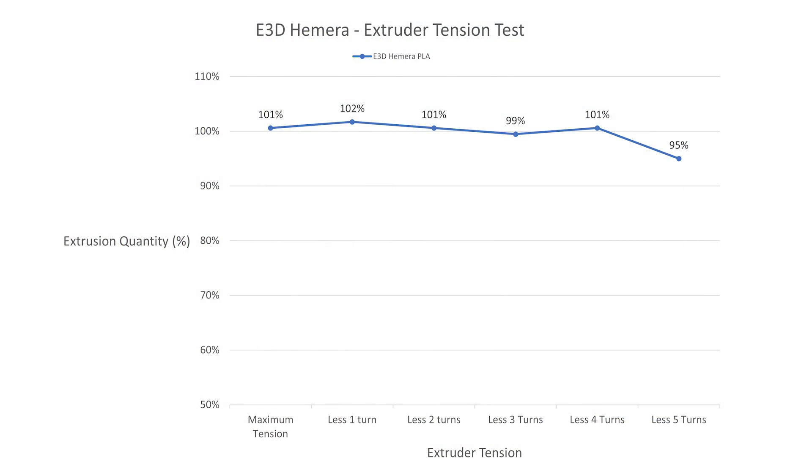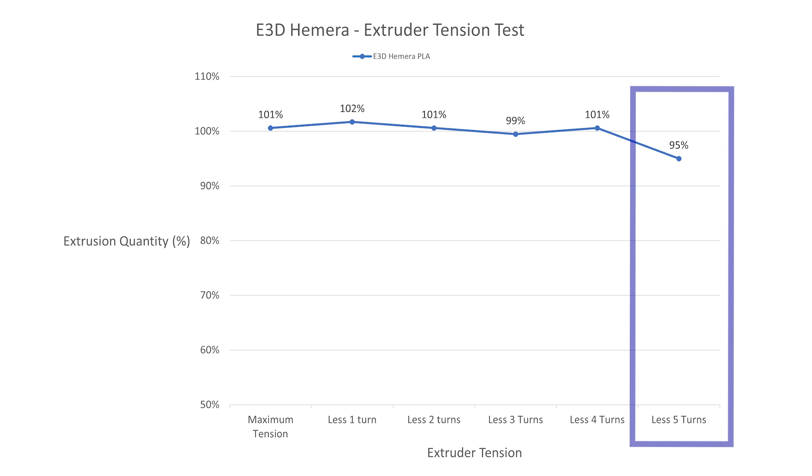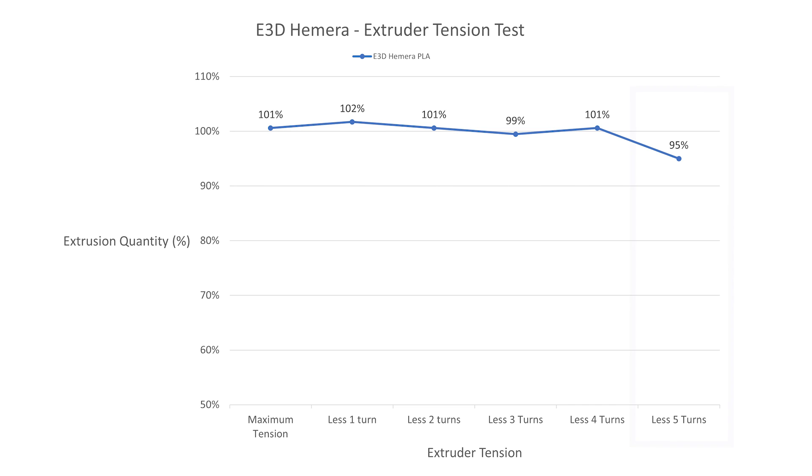From the results it looks like there isn't much correlation between idler tension and extrusion quantity at this flow rate. With the exception of the loose screw at minus five turns, all values are pretty close to the target and there doesn't seem to be significant correlation between idler tension and extrusion quantity on the Hemera. For the flow rate test I'm going to use maximum idler tension, as there doesn't seem to be a significant downside and it should provide the best grip on the filament.